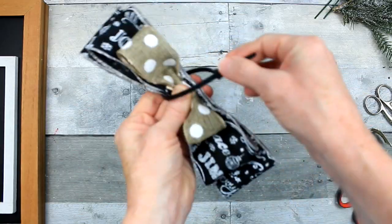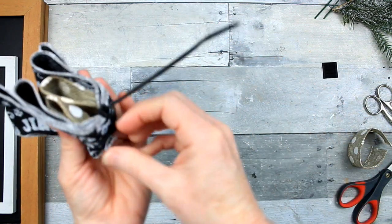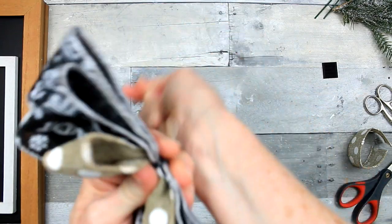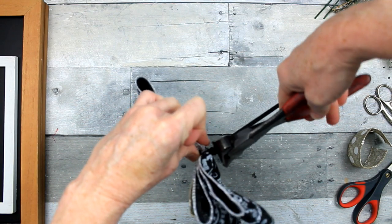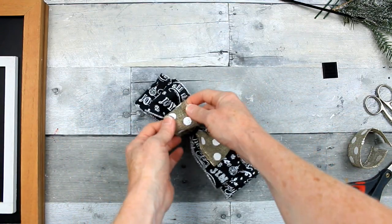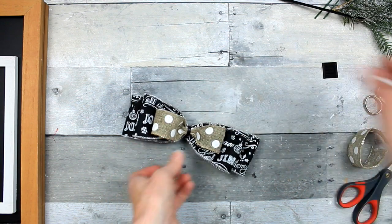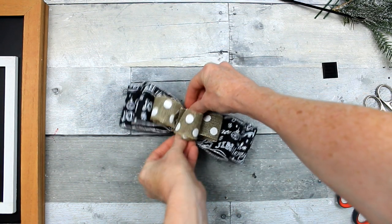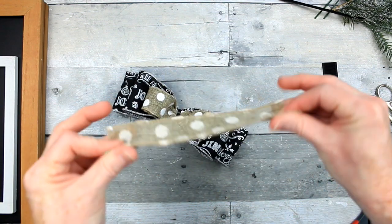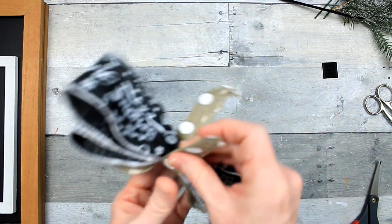I'm going to grab a zip tie — you can use white or black or any color that you have; it won't matter because it's going to be covered. I'm not going to tighten it all the way quite yet. I'm going to fold the bow and make sure that it's in the center. Since it was not tightened all the way, I could slip it down a little bit and get it in the center. Now we can tighten it up and clip off the extra. You can make a loop and glue that in the center if you want, or leave it wide, but I decided I wanted mine to be a little more opaque and thinner, so folding it in half gave me that look.